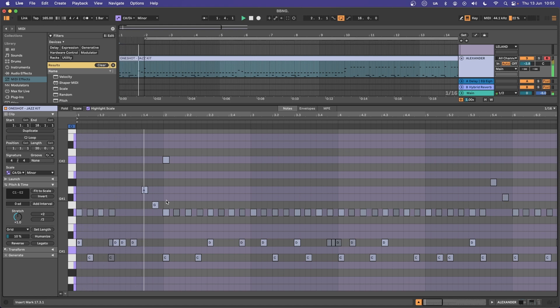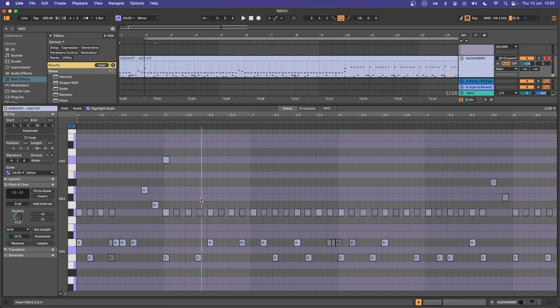Everything is very loose in Bad Bad Not Good's rhythm section. Notice that the hi-hat markers have a loud velocity followed by a quieter velocity — that's going to give you that nice rocking back-and-forth hi-hat feel through the track.